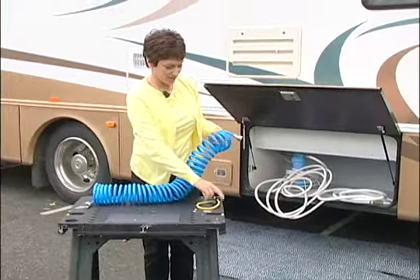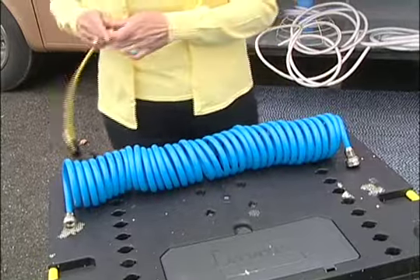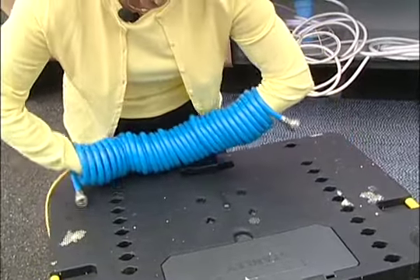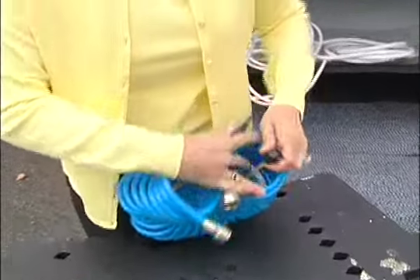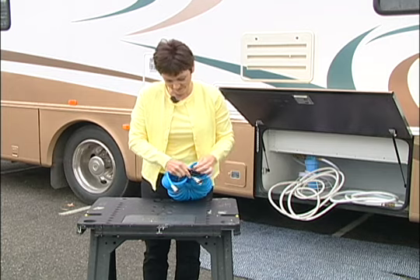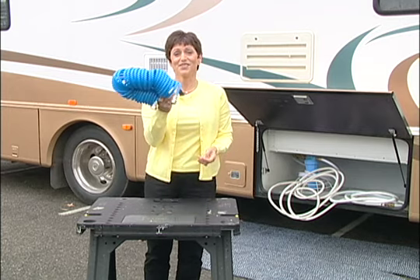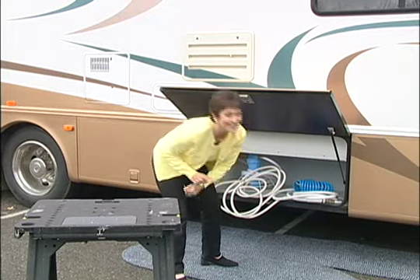He takes a bungee cord about the size of the hose when it's coiled up, and he just strings it right through. You just put your hand through to grab one end, then you clip it together at the other end. And then it makes it really easy to store, and it won't get tangled up with the others. Good idea. Thanks, John.